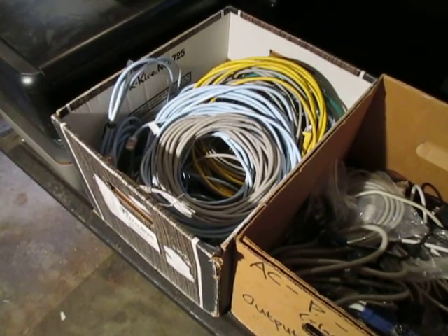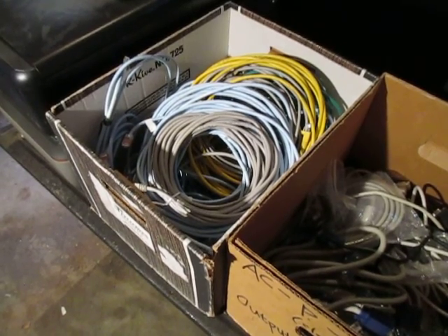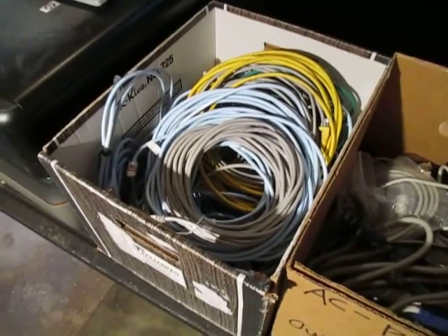Hey YouTube, this is Carrie scrapping for a dart. I got a bunch of stuff again at my college. I'm focusing in on this box just to put some things in perspective for you.